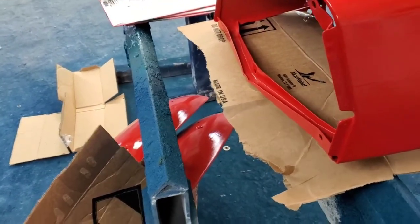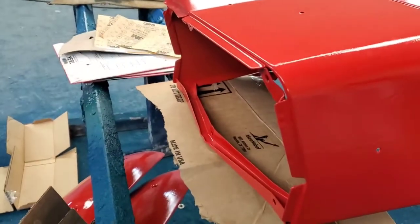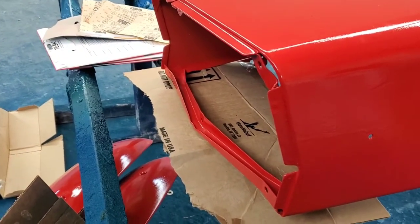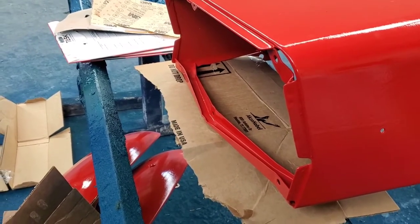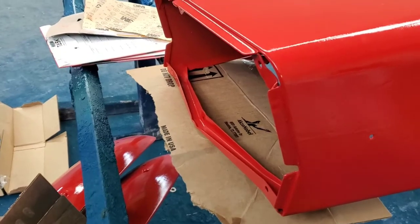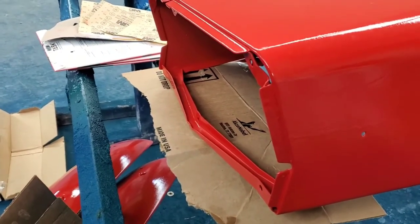The nose cone itself is made of a sort of fiberglass, plastic-y stuff, and it was really wrecked. So what we've done is we've actually scanned it, had it filled out on a computer, and then we're going to try to 3D print it and see how that goes.